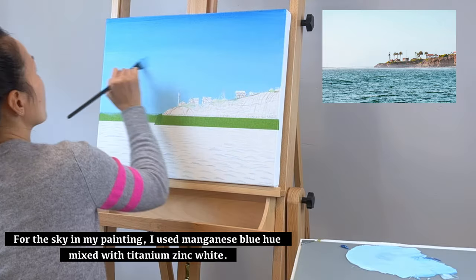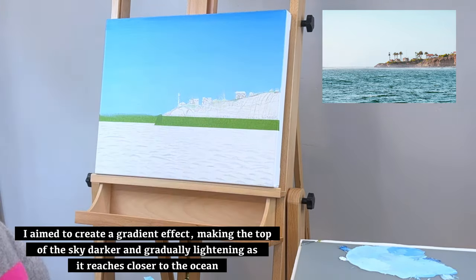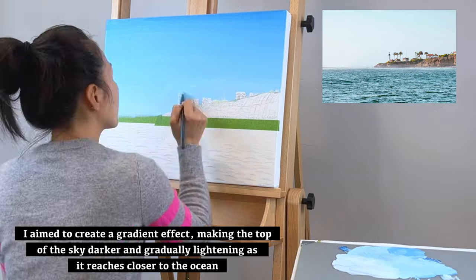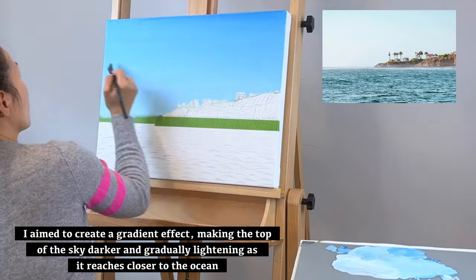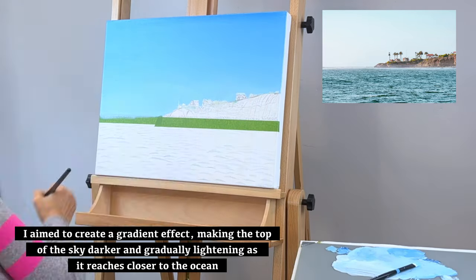For the sky in my painting, I used manganese blue hue mixed with titanium zinc white. I aimed to create a gradient effect, making the top of the sky darker and gradually lightening it as it reaches closer to the ocean.